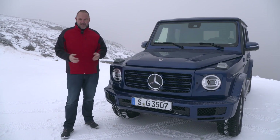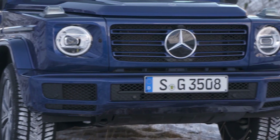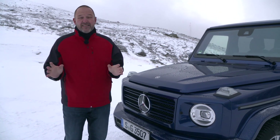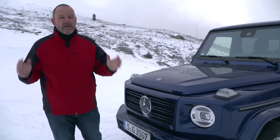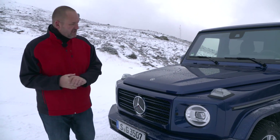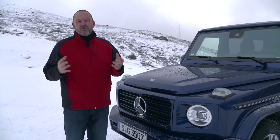The new G-Class has grown a lot. The car is now about five centimeters longer than its predecessor and, more importantly, 12 centimeters wider. That gives the car a very solid stance and on the other hand provides a lot more space in the interior. Now let's have a closer look at whether this is still a real G-Class.